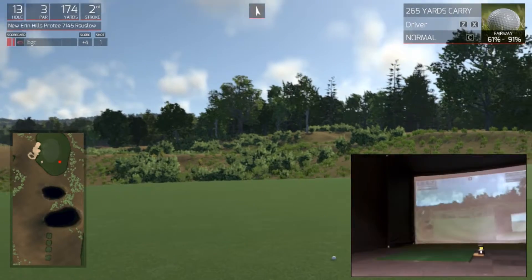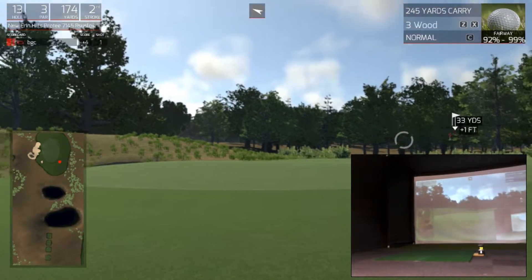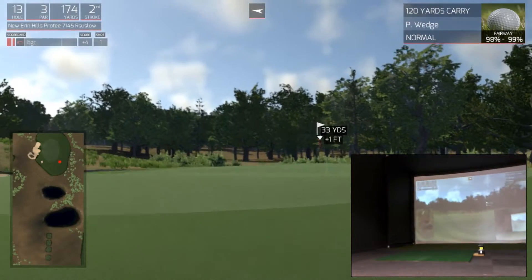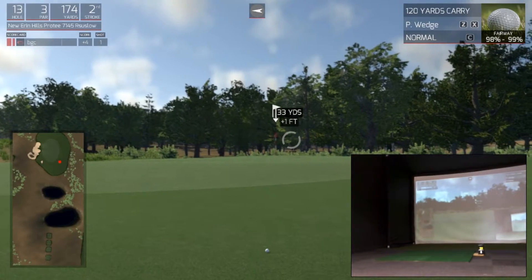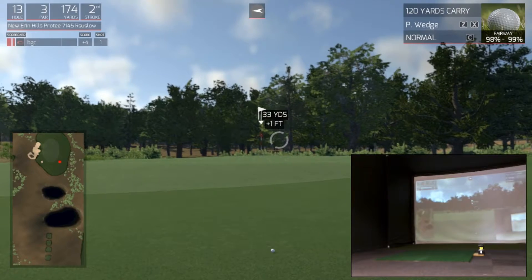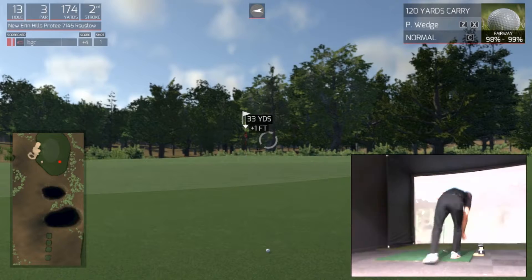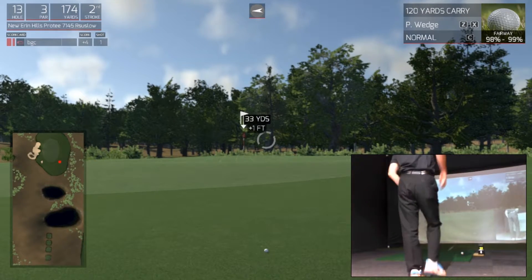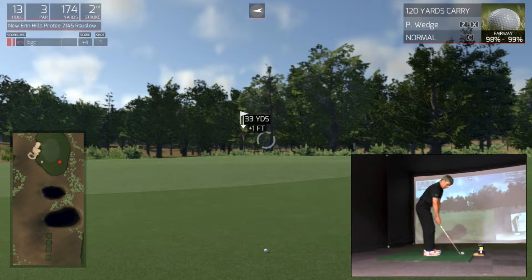Should have been a bit more aggressive, but that's all we can do — 33-yard pitch. It's on the right, uphill. Up onto the green but that's lower, so I need to hit it a little bit harder. 33 yards.